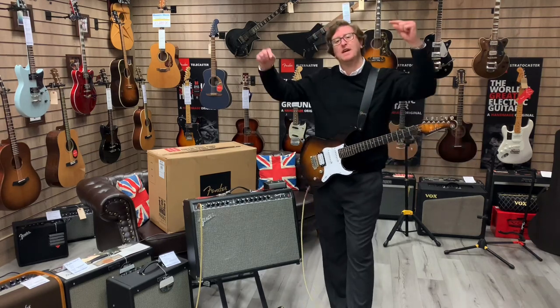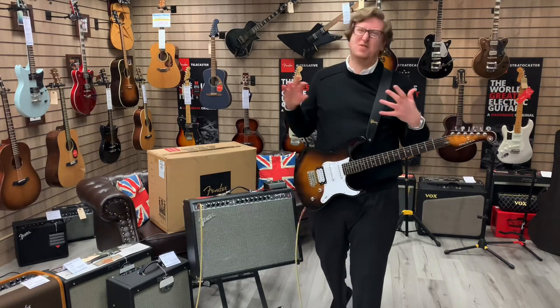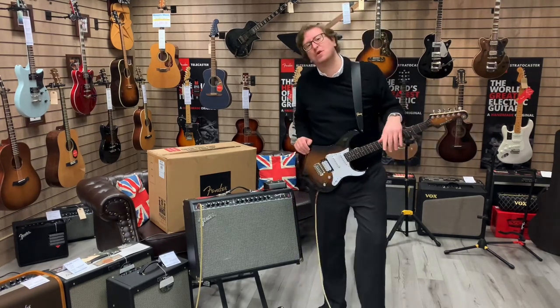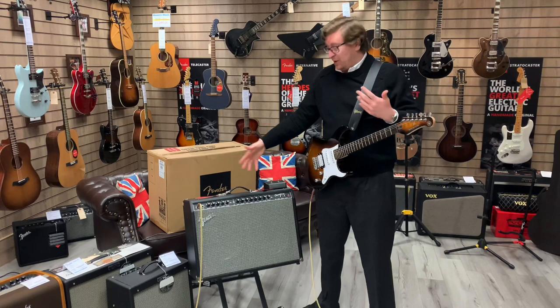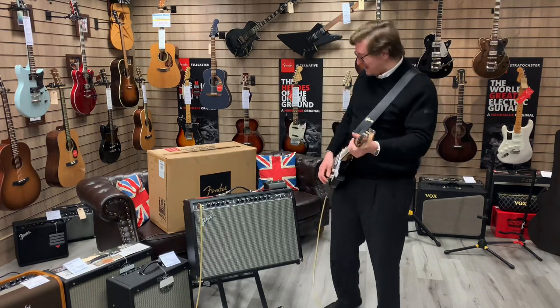That is the amplifier — it is listed on rimmersmusic.co.uk. You can find a link to this amplifier in the description below this video, and I'm going to put it on my social media too, so you'll find it on Facebook and Instagram and so on.